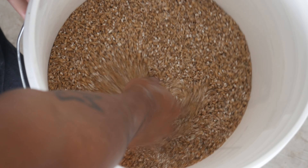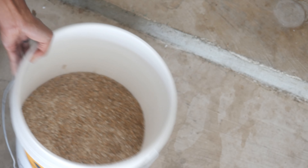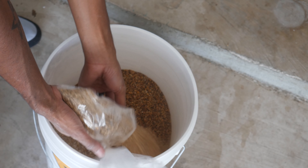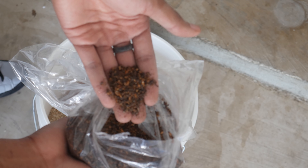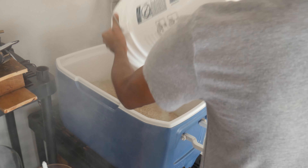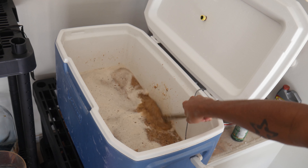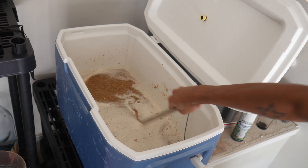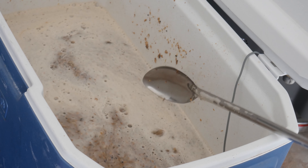The grain bill consists of 11 pounds of golden promise as the base malt, 12 ounces of crystal 80L malt, 8 ounces of biscuit malt, 8 ounces of crystal wheat, and 5 ounces of chocolate malt. All of this should come together to make a kind of sweet, kind of bitter, cinnamony, gingery beer. I'm going to be adding cinnamon as well as ginger root and some juniper berries. So it's going to be very Christmas-y — I wanted to go ahead and get the Christmas season started a little bit early with the Warm Winter Ale.